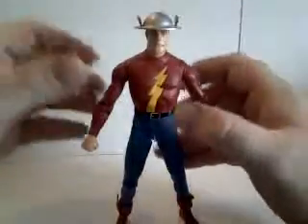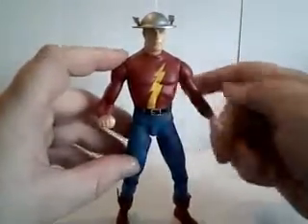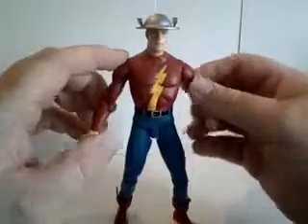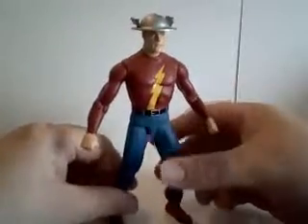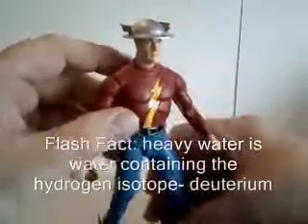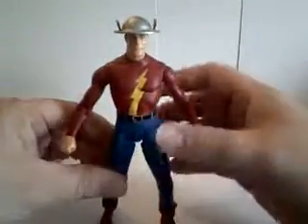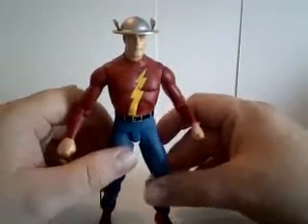Jason Jay Garrick, a chemistry student, is exposed to a chemical first identified as hard water — which I had in one of my houses but it didn't give me super speed, it just was tough to clean. I think what they meant, and it was later retconned, is that it was actually heavy water, which is used in the slowing of nuclear reactions. In the comic book world, heavy water activates what, in the DC Universe, is called the metagene — and that's how his super speed starts.